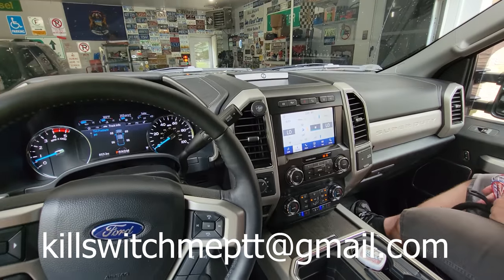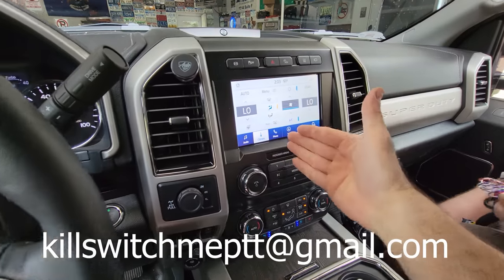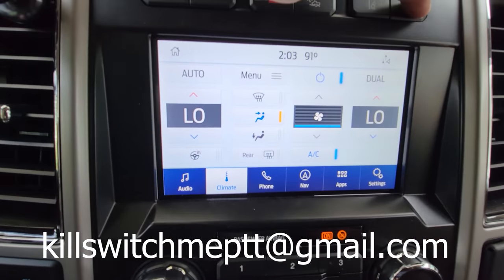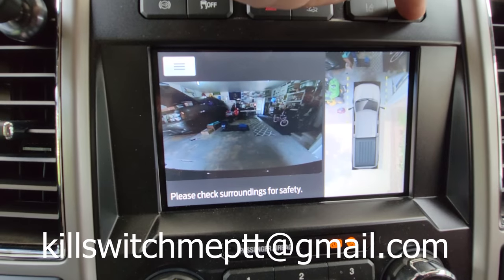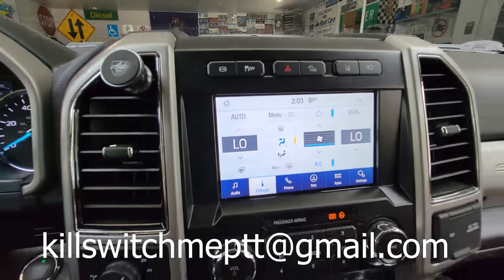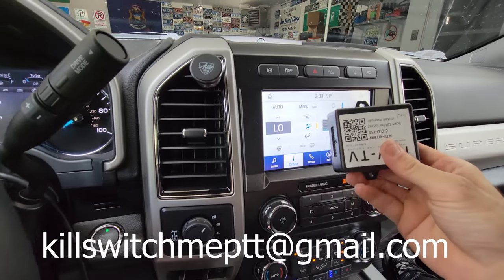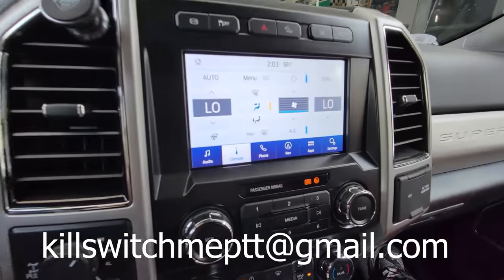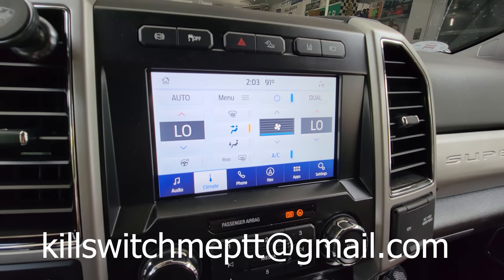What is going on guys, welcome back to the channel. Tonight we're gonna be working inside this vehicle and we are going to be adding a module that is going to allow you to control your 360 cameras anytime you want. Follow along and figure out how to access this and make your truck able to watch the cameras anytime you want.